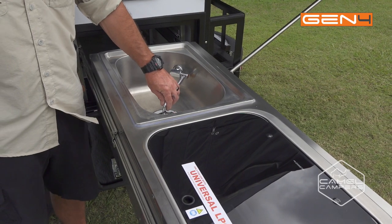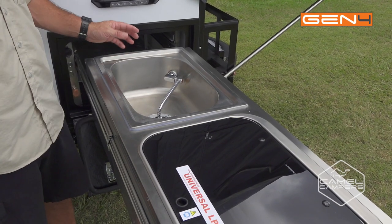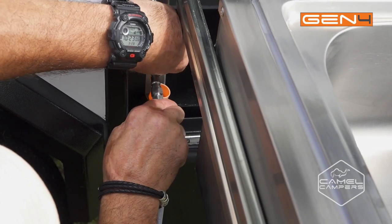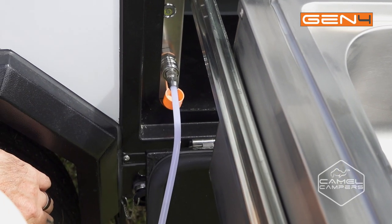With your tap, to turn your water on just lift the tap. To turn your water off, close the tap. It has permanently plumbed water with a quick connect fitting just here — just push the outer lever back, insert the cable and it's as easy as that.